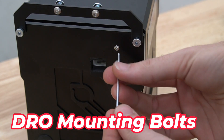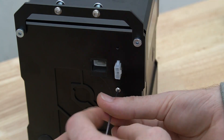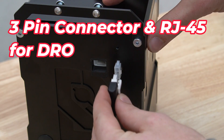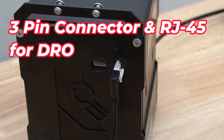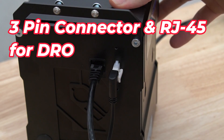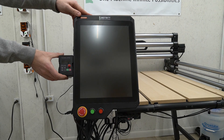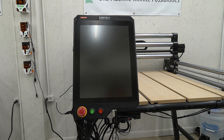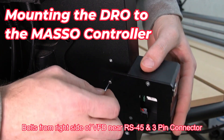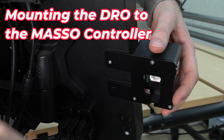Next we're going to remove the two small bolts on the right side of the VFD with a 2mm hex key. We're going to use these to mount our DRO to our MASO. The next cable to connect is our 3-pin connector cable for the digital readout, as well as the RJ45 connector for the digital readout on the right side of the MASO. With those cables in place, we can now mount the digital readout to the left side of the MASO screen. There are two threaded inserts on the back of the MASO controller casing that will line up perfectly with the mounting holes for the digital readout.